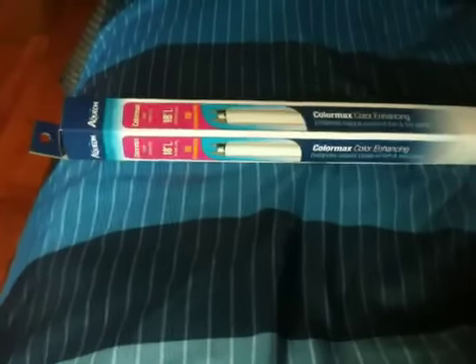It's by Aqueon. It's $9.99 online, but I bought it — I think with tax it was like $11.99, probably something like that. $11.59, I don't know, it doesn't matter. Got it at PetSmart.